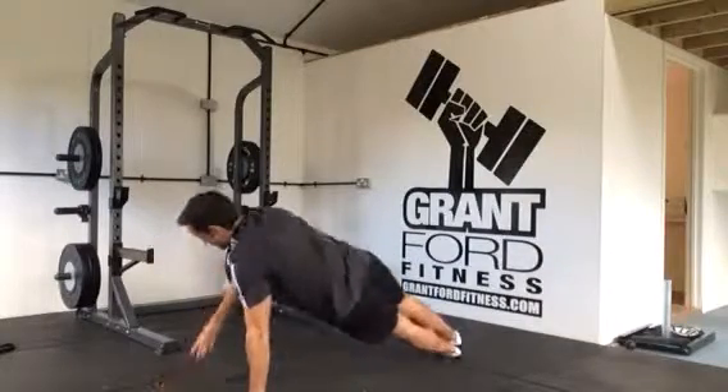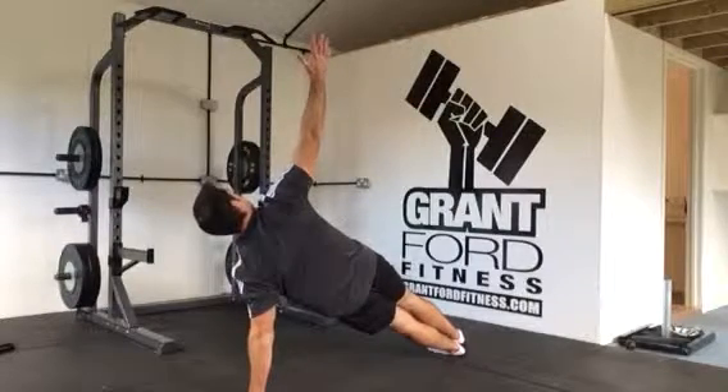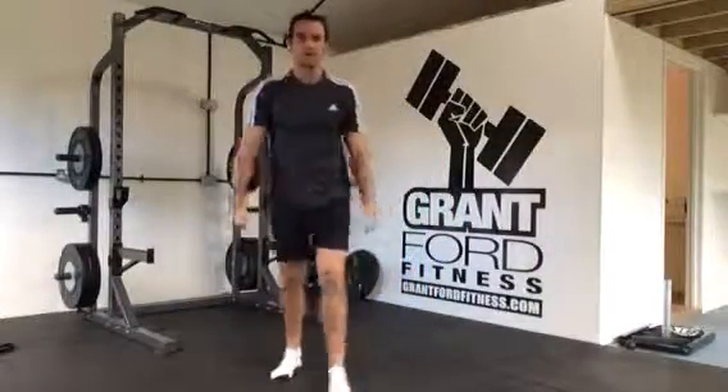Again — side plank. Maintain that nice activated glute, wobble, fight for the balance, and then repeat. There you are guys — inchworm to sidearm balance.